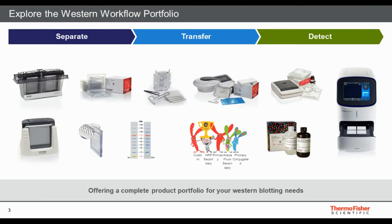Here at Thermo Scientific, one of the focuses we have is improving Western blotting to provide you with all the products you need for reliable experiments beginning to end — all the way from protein gels to transfer methods to imaging systems, substrates, antibodies, markers, and more. We work to make this a workflow where each step leads to the next.